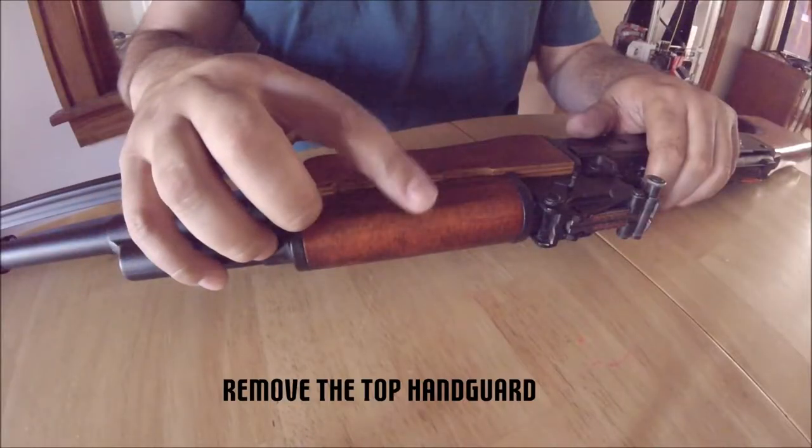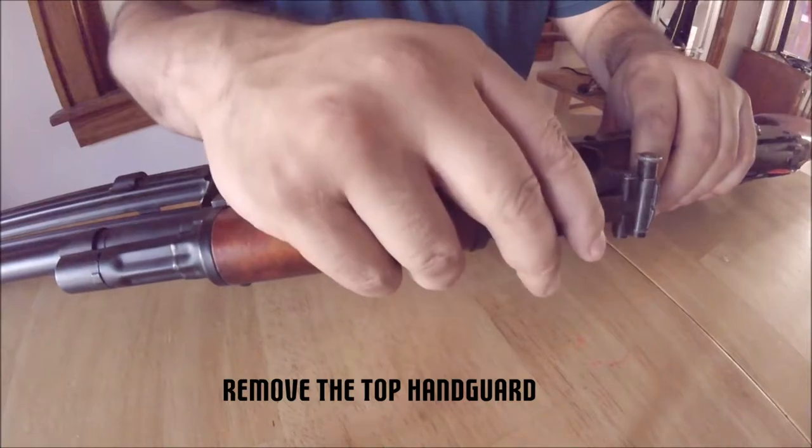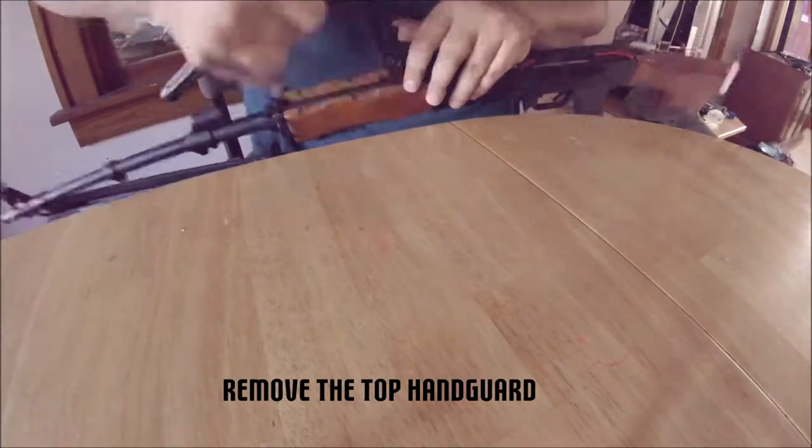Next, we remove the top handguard. You have to make sure you correctly orientate the release lever so the top grip can slide off. The gas tube will come off as well during this step.